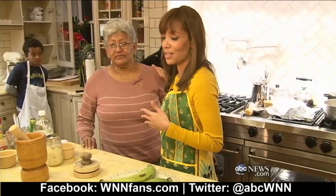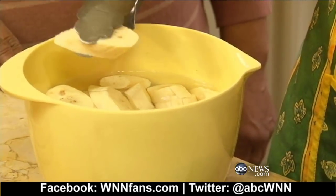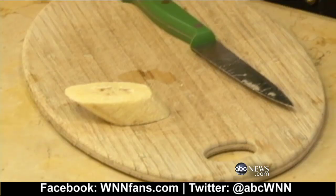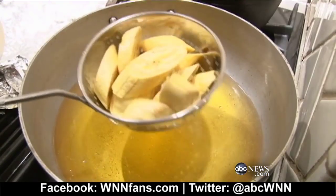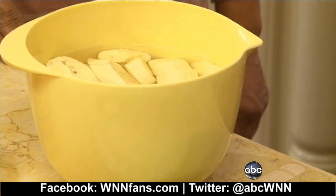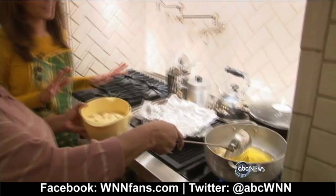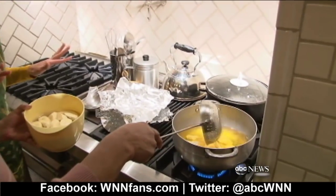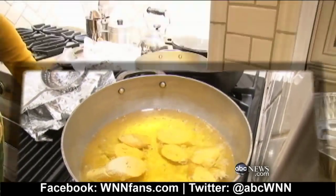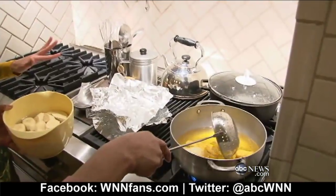Now I always have a lot of helpers. Susie has helped us basically raise our children and is now part of our family, and my mother — the judgmental one. For the tostones, you cut them sideways on a slant, then you soak them in cold water and salt so they won't turn brown. You're going to fry them in oil — the oil has to be very, very hot, medium to medium-high.